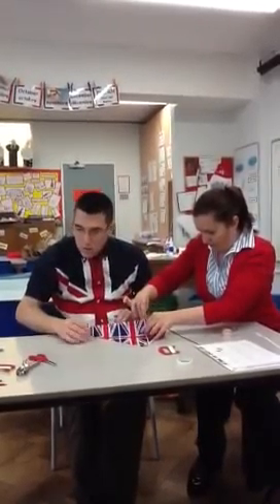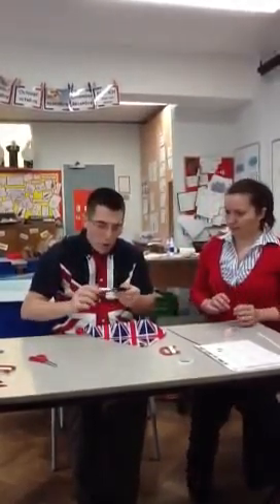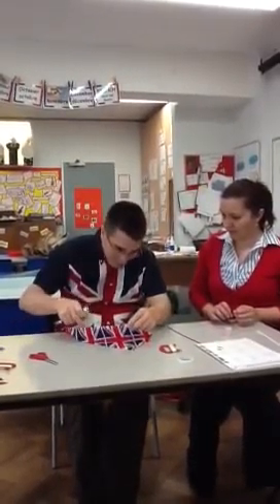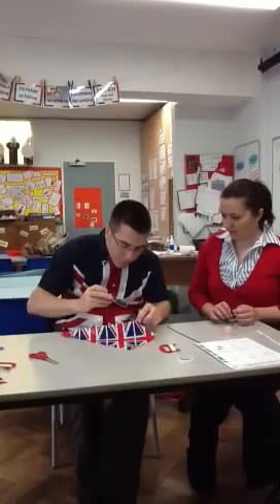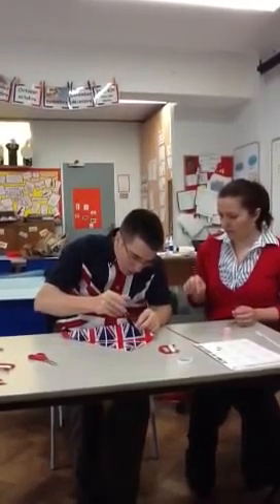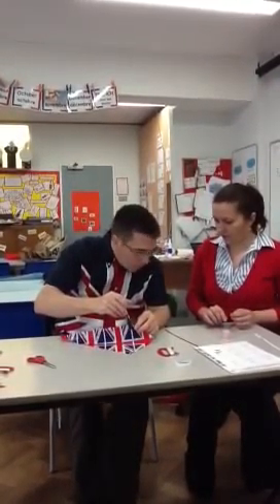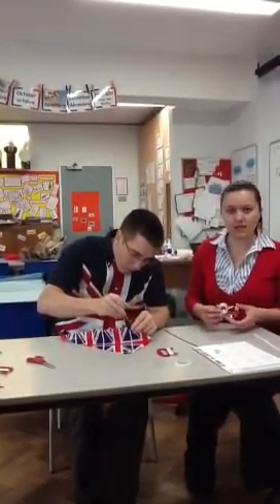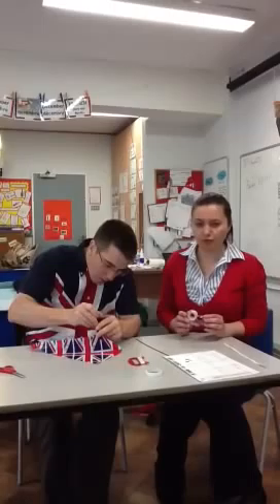When that's done, you need to get your hole punch and punch a hole. You may need your teacher to help. Punch the hole where you just put the sellotape, because that stops the kite from ripping apart.